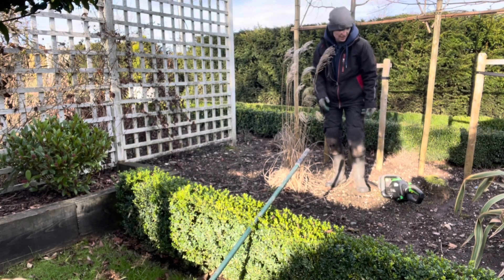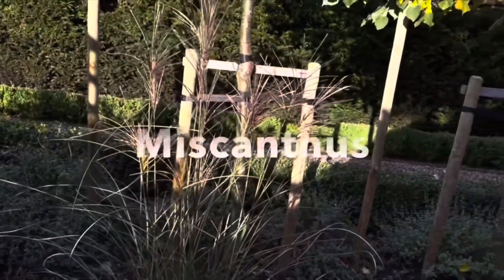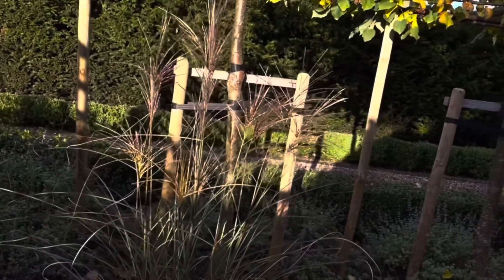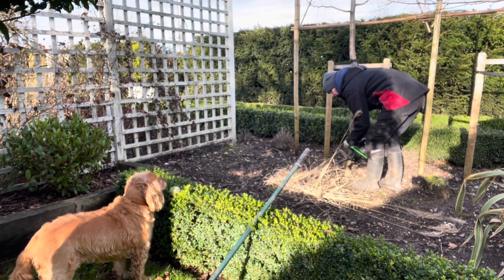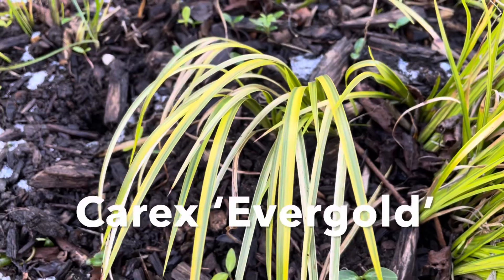And here in the sunken garden there are another two miscanthus - these ones fairly newly planted - so the same treatment as before.